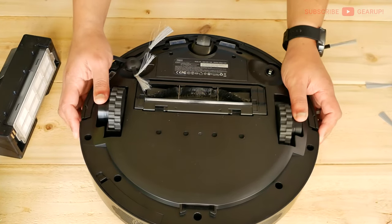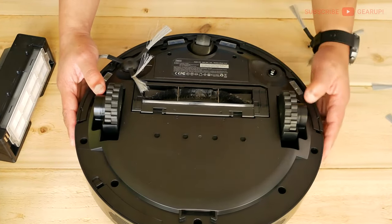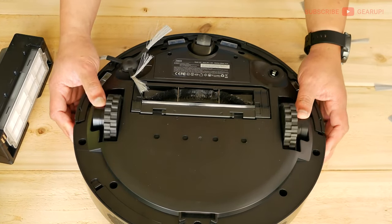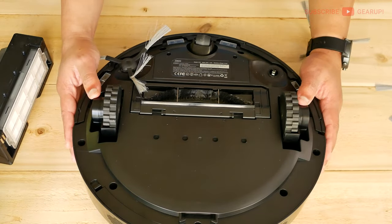The wheels can handle a 2.5 centimeter height difference threshold-wise when transitioning to carpet — really impressive. I've seen it go even higher. And when it gets stuck, it's smart enough to back up and do a running start. That's pretty cool.